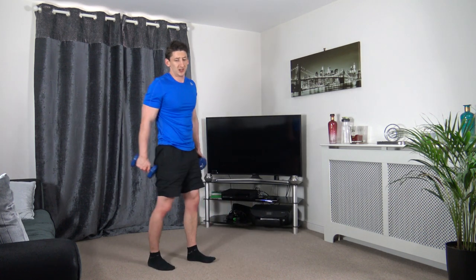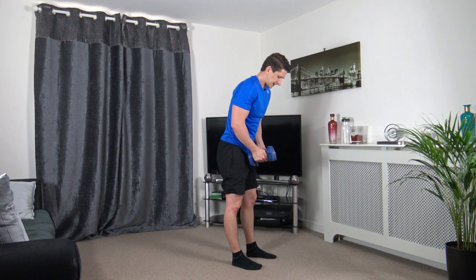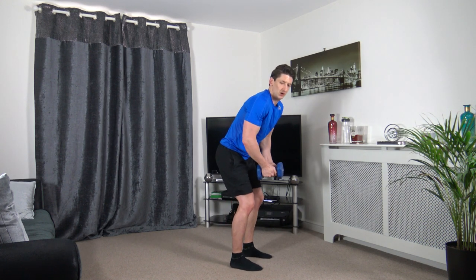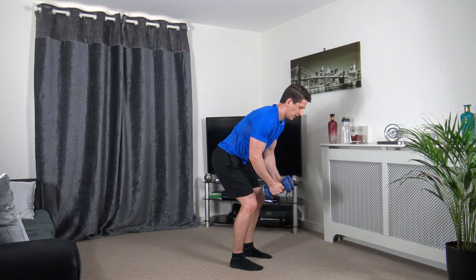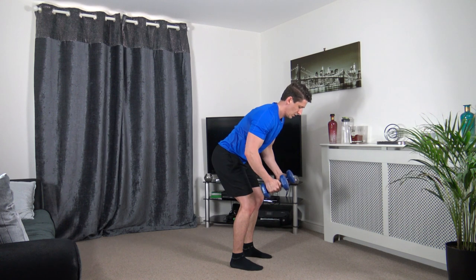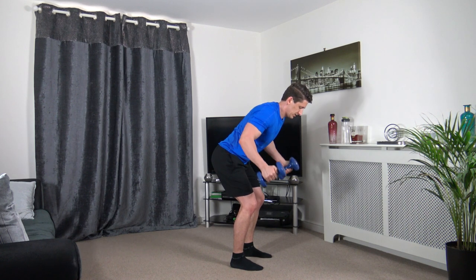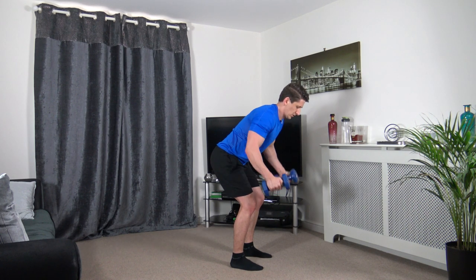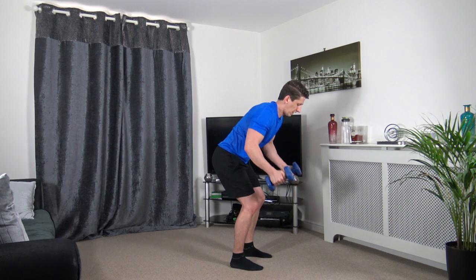Have a break from that posture — about to go into the prone flies. Bring it out, slow it down, good control. Engage the core, keep the knees bent, head facing down.